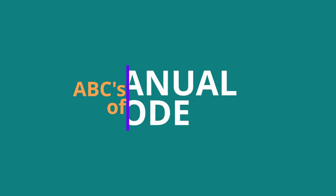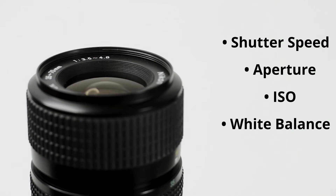So in this course, The ABCs of Manual Mode, I will teach you how I taught myself. We will be in kindergarten in this course, so I'm going to break everything down. We're going to have some fun. You'll have a handout and exercises to do. It's a self-paced pre-recorded course, so you can take all the time you need and replay certain sections if necessary.